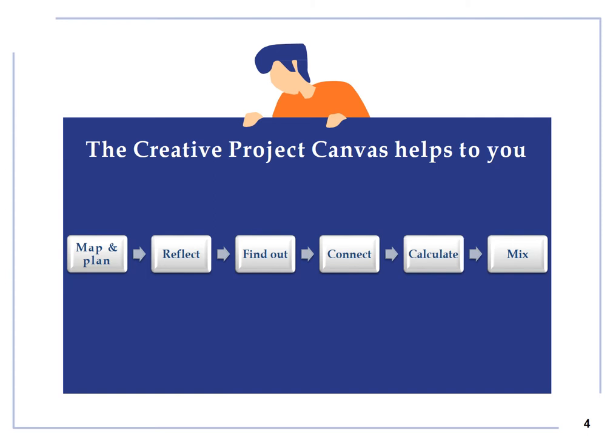The Creative Project Canvas is a strategic entrepreneurial tool to map, develop and plan different ideas. Think about the different aspects of the project. Find out how to connect with people wishing to see, engage or participate in your project. Connect the big picture with the final details of each of the potential stages of the project. Calculate the potential impact of the project from different perspectives. Mix what you usually do with some fresh ideas or approaches.